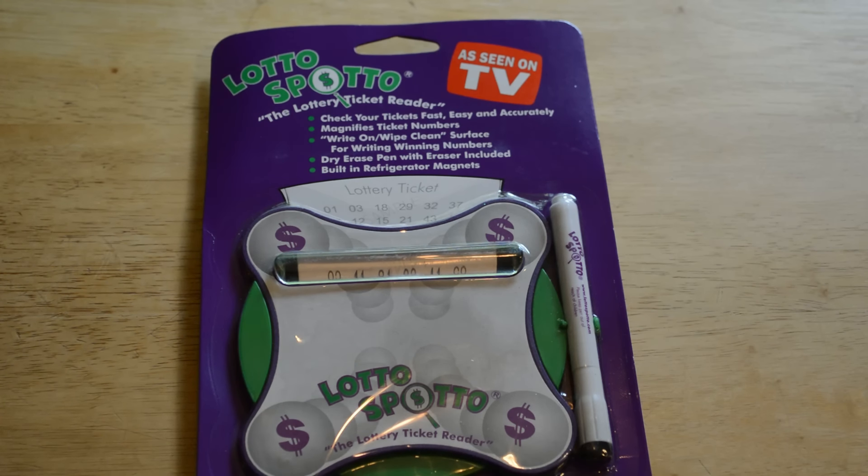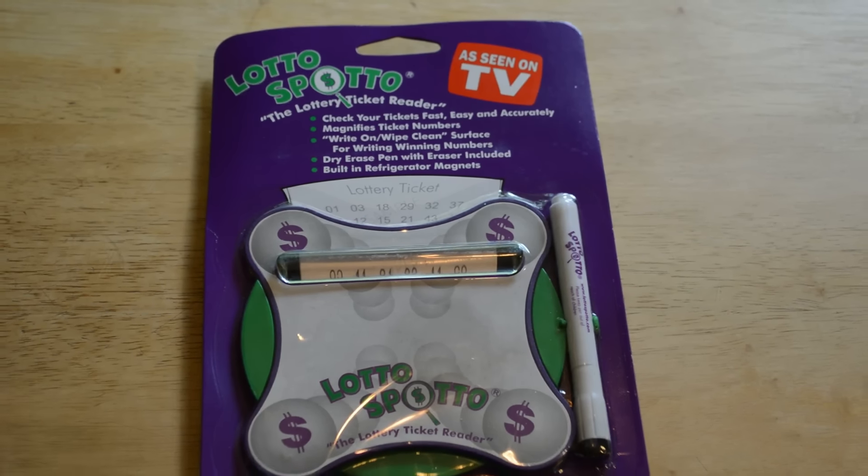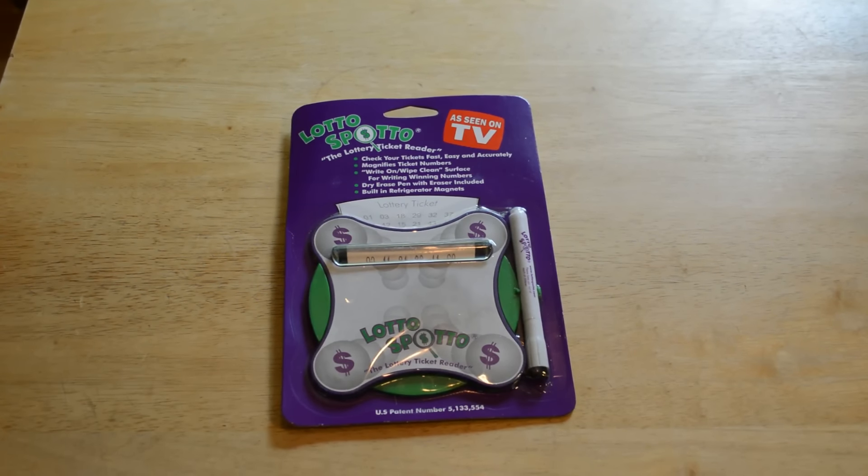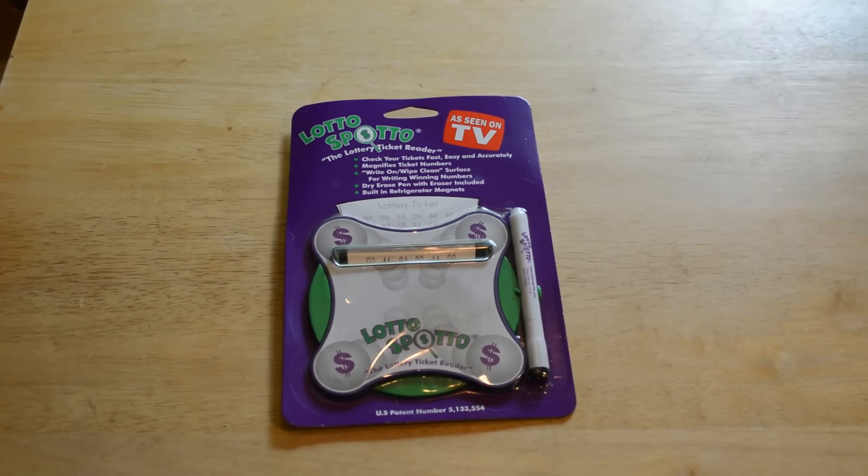Hey, what's going on everyone? Welcome to Nine Moles' review of the Lotto Spotto. This is an As-Seen-on-TV product — almost completely useless — but it's an As-Seen-on-TV product, and I thought it was just one of those funny ones I wanted to give a try and review. If you haven't already, please subscribe to my channel, and if you want to support my content, go to patreon.com/ninemoles or just search Google for nine moles.